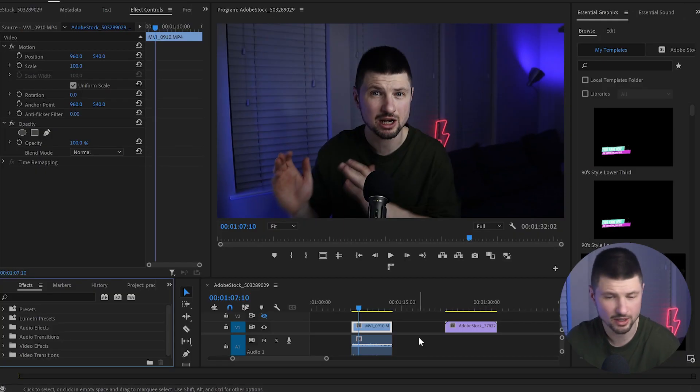For the record, this is not a sponsored video. The people from The Answer reached out to me and asked if I wanted to try the plugin, and I said yes. So they gave me a free month trial to try it and share my opinion with you guys. So without wasting more time, let's get on with it.